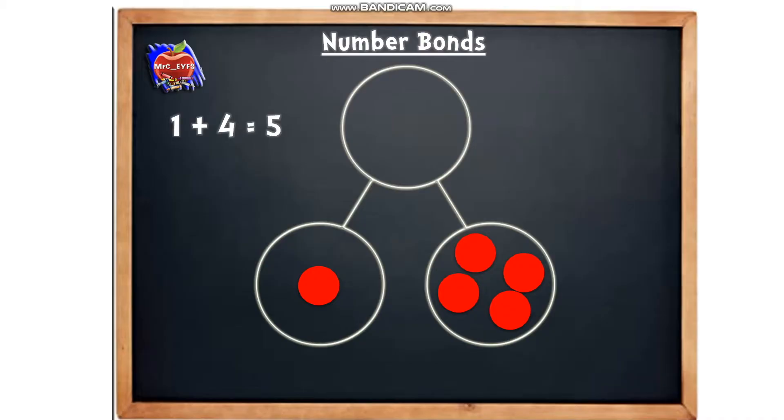So already we're starting to think about number bonds. If we were going to say that as a number sentence, we could say one add four equals five. Let's have another go. This time I'm going to put three counters in the left part and two counters in the right part. We know the answer equals five, so we've got three and two. We could say three add two equals five.